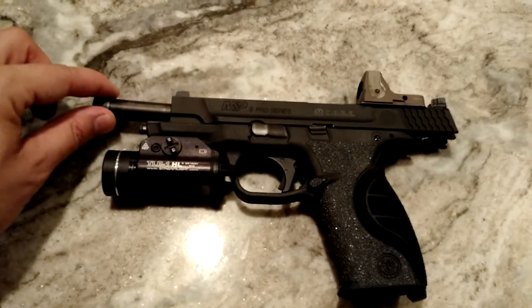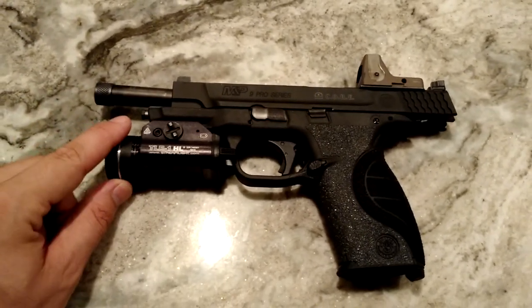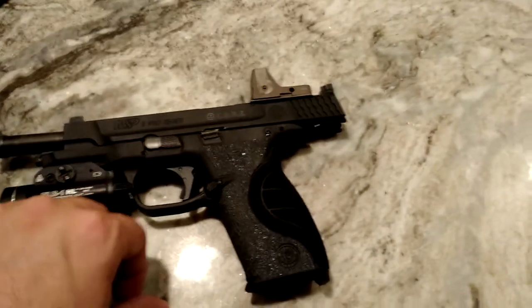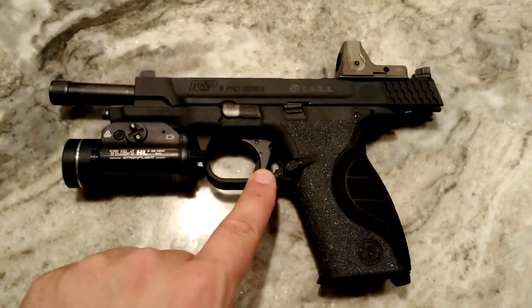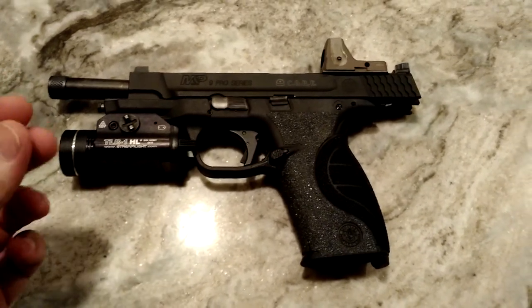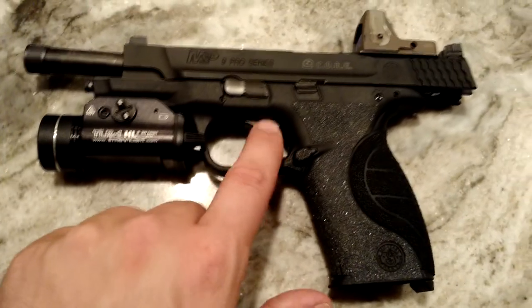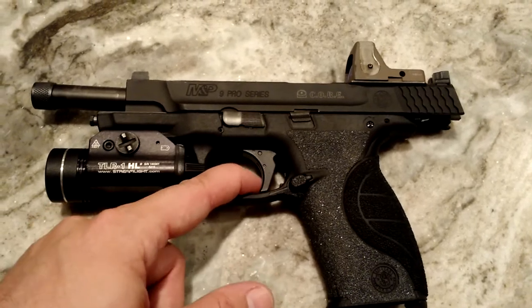I have a Storm Lake barrel with the threads. A TLR-1 flashlight that my buddy Jason got for me as a wedding gift. I replaced the stock trigger, which I really didn't like — the stock trigger was a synthetic trigger with a hinge in the middle, and this one's aircraft aluminum with a second trigger on the inside as a safety.